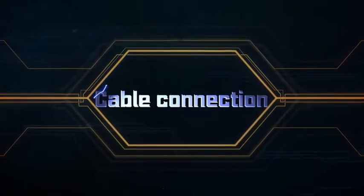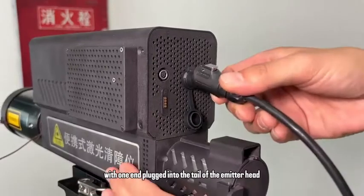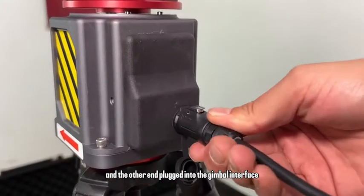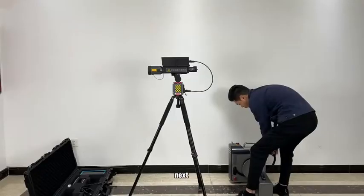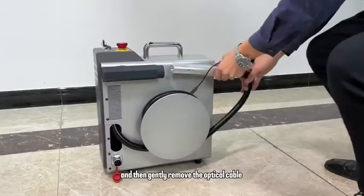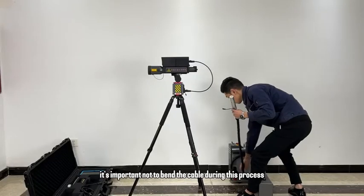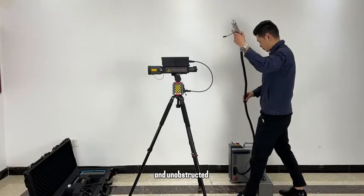Cable connection. First, connect the data cable with one end plugged into the tail of the emitter head and the other end plugged into the gimbal interface. Next, take out the QBH connector, being sure to press the button while doing so, and then gently remove the optical cable. It's important not to bend the cable during this process, keeping it smooth and unobstructed.